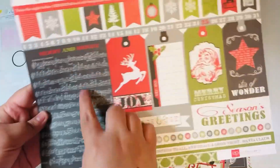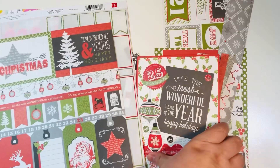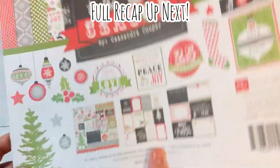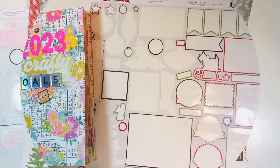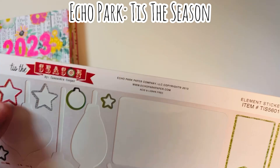Before I cut up all this last bit of cut-aparts — they were on the back cover — I wanted to show you what I'm working with. I'm going to make some additional scrap cards with my scraps and cut up this last little bit for the 'Tis the Season' collection.